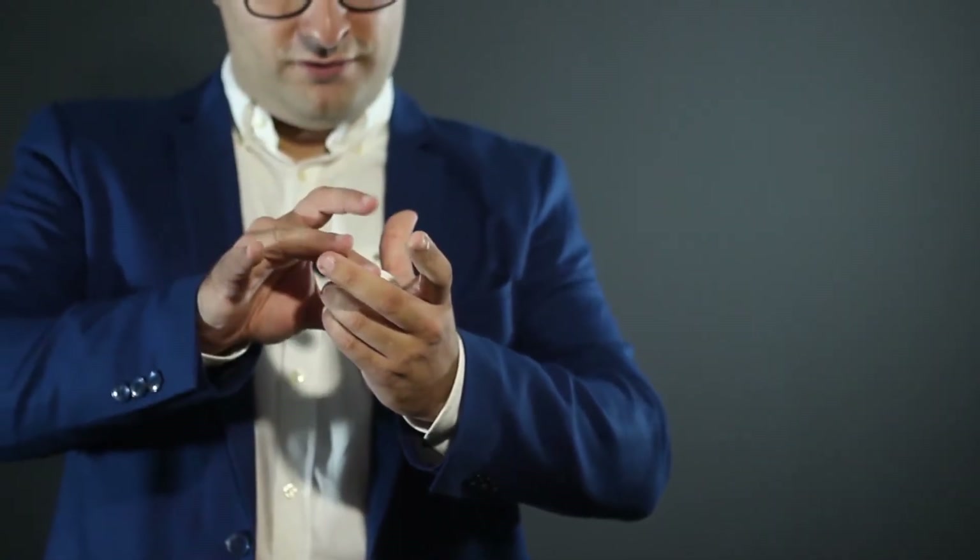The magic is about to happen. The silk, believe it or not, magically morphed into an egg.